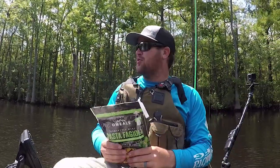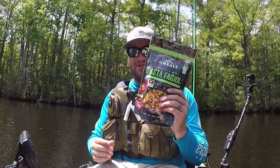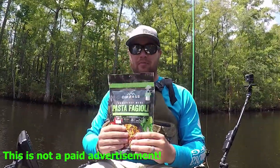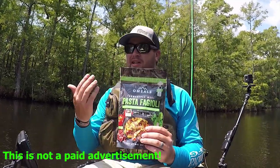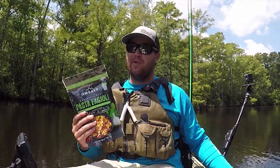Hey guys, what's going on? We're back on the water again, and this time we're cooking lunch. I've got oatmeal, which is pretty much like an MRE. If you're in the military, you know what an MRE is, but this tastes like 100 times better.